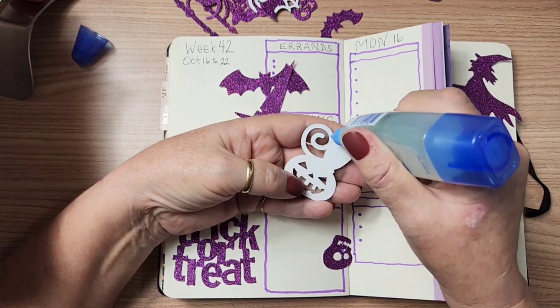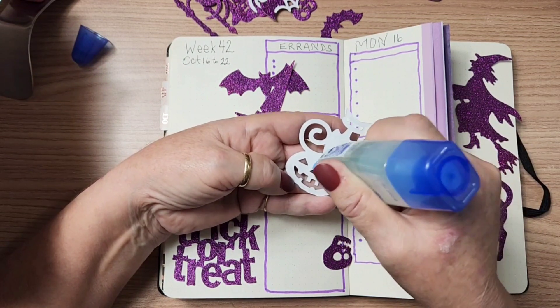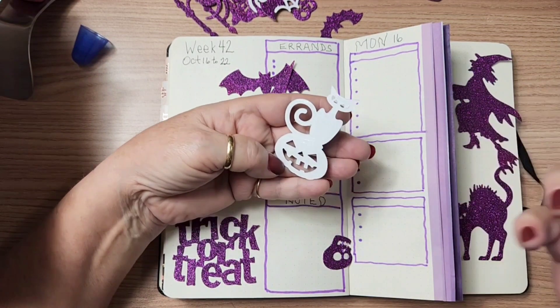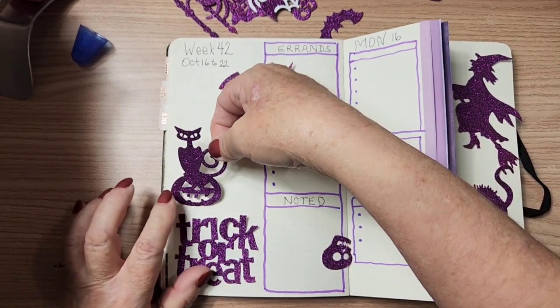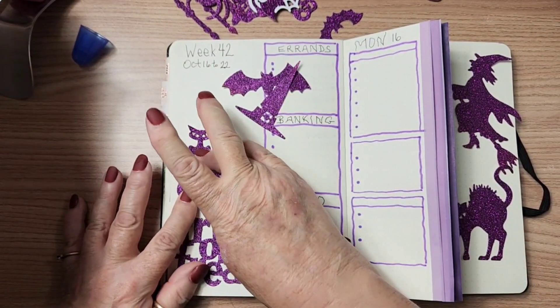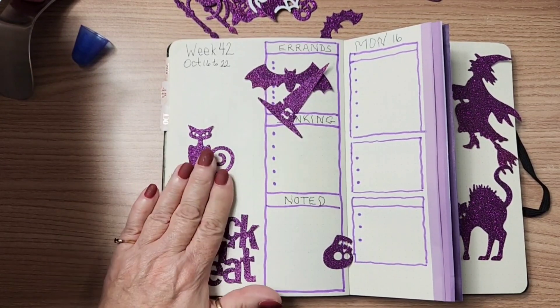I can't remember who it is — one of the content creators that I watch, she loves anything purple, just loves anything purple. And I love purple. Not enough that I want it all the time, but October is the perfect month.